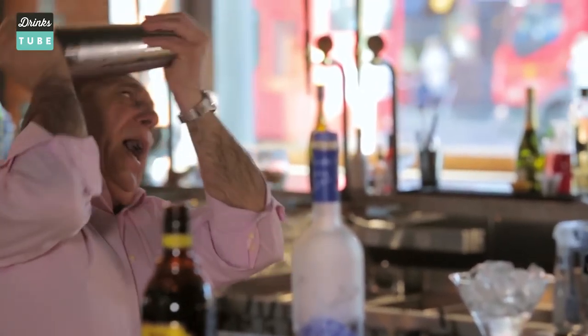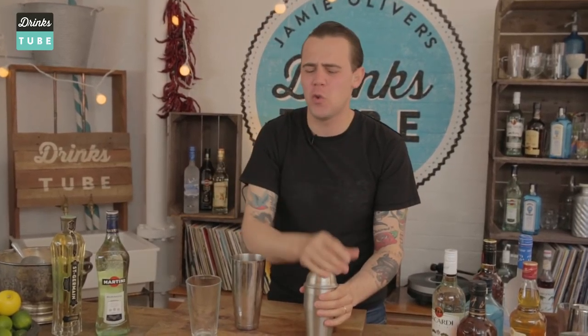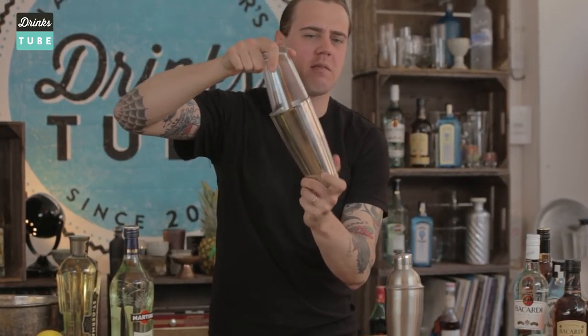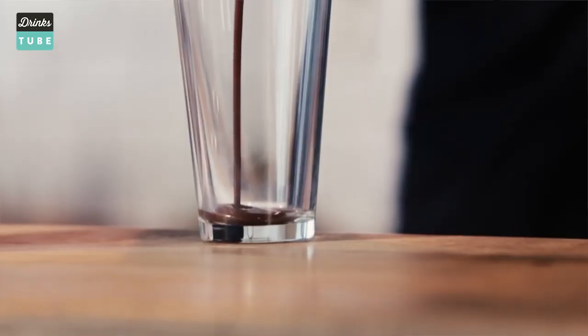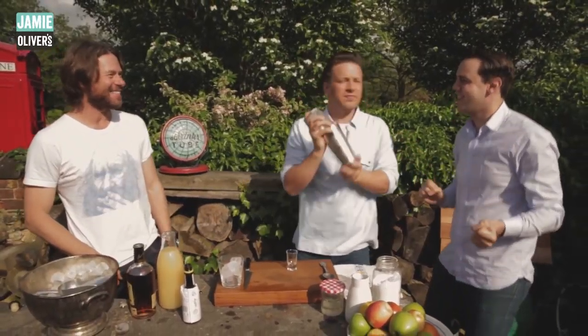Now we are talking about my favorite tool — the shaker. This is called a three-piece shaker because it's simply made out of three pieces. Don't worry too much because you can also use a Boston shaker, which is normally a two-piece shaker. At Drinkstube we use this kind of shaker because you can actually see what is happening inside when I build the cocktails for you.